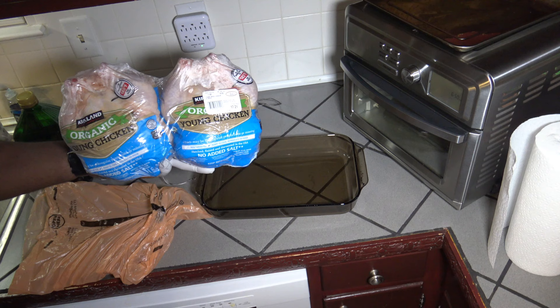Hi, it's Sarno with Whale Oven Recipes. Today, I'm going to cook up a whole chicken in the Cuisinart Digital Air Fryer Toaster Oven, so we can see how it does with roasting a whole chicken, and we're going to do that right now.